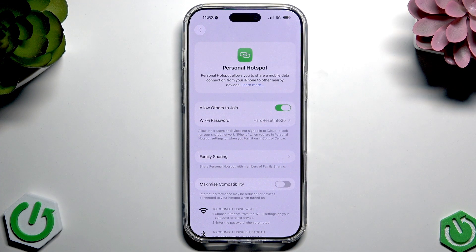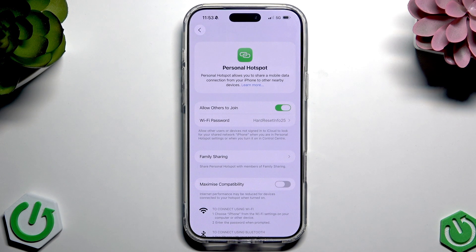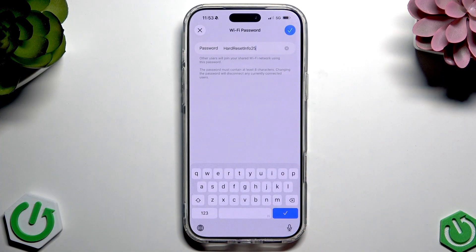Now you can adjust your hotspot settings. If you tap 'Wi-Fi Password', you can adjust your Wi-Fi password so that others can enter it and non-authorized people won't have access to your Wi-Fi.